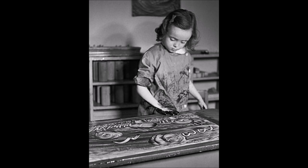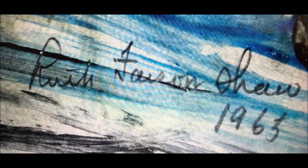Shaw believed children could discover within themselves the basic concepts of every school subject through sensory experiences with simple materials. Her students created the term 'finger paint' to describe the concoction that Shaw and the school cook created with pigments that were safe for children. In 1931, she patented a gelatinous medium that became finger paint.